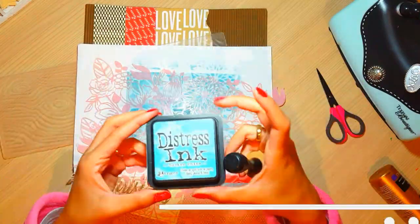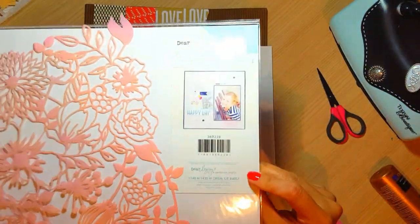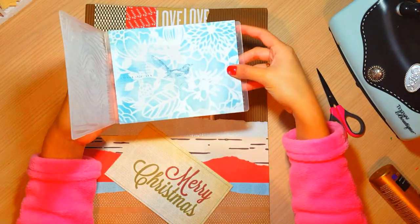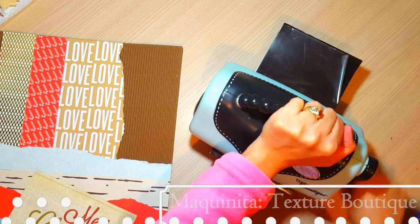Como ven, todos los papeles son papeles normales, que no son de Navidad. Y yo estoy intentando hacer como una especie de collage y convertirlos en una tarjetita de Navidad.